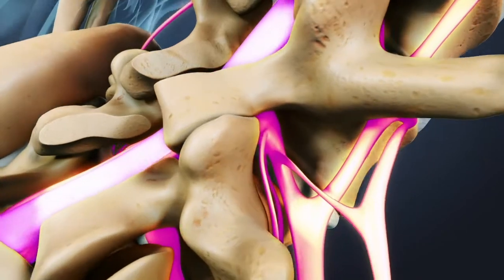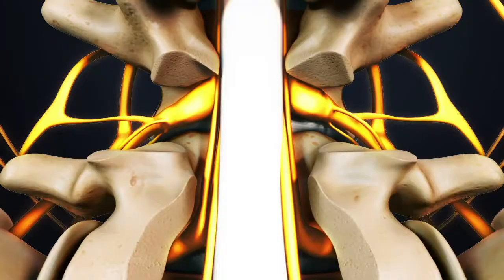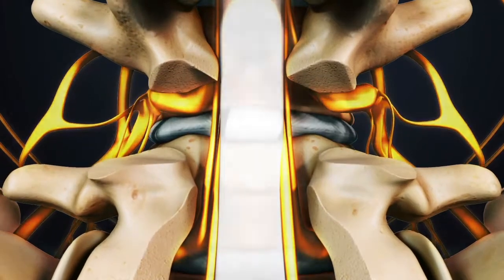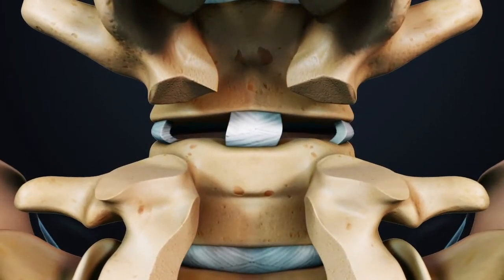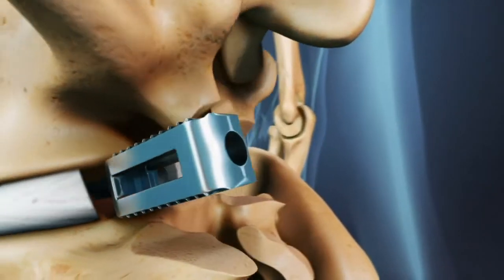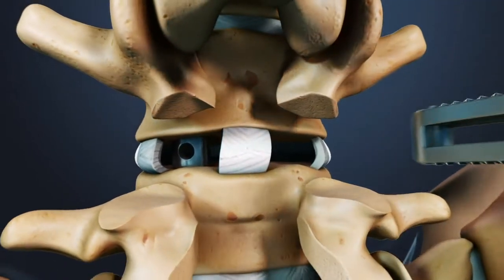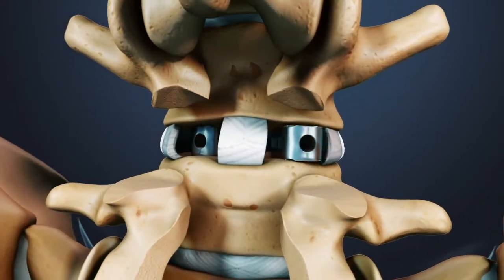The facet joints, which are directly over the nerve root, may then be trimmed to give the nerve roots more room. The nerve roots are then retracted to one side and the disc space is cleaned of the disc material. Some type of implant, called a cage, is then inserted into the disc space. The cage helps restore more of the normal spacing in between the vertebrae, alleviating pressure on the nerve roots.